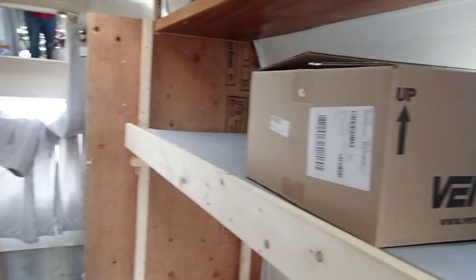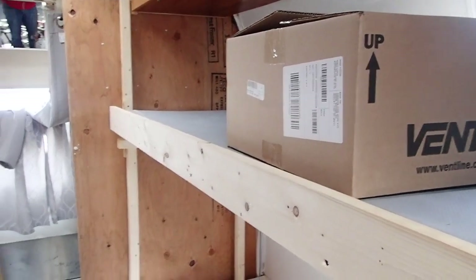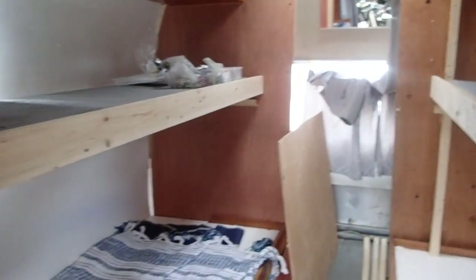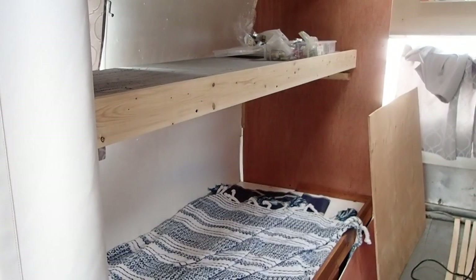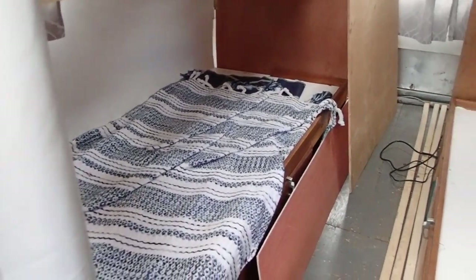All right, today folks, here's another Airstream update. I got a number of things completed, not the least of which were these new bunk beds. I haven't done an Airstream video series video in a little while, so a lot to update you on.